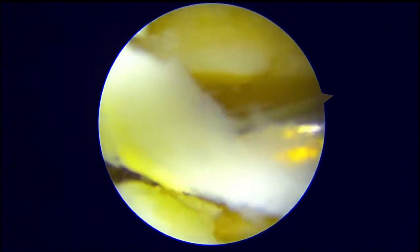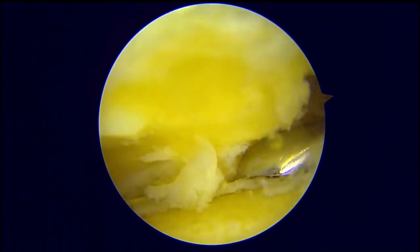Here a curette is being used to remove all the cartilage. Above is the inferior surface of the talus, and below is the superior aspect of the calcaneus. We try to get 2 mm of subchondral bone.